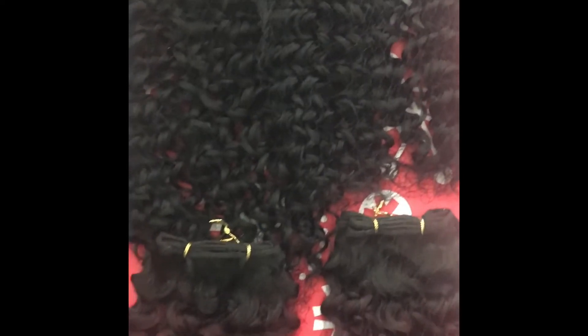And here is everything outside of the pack. The two 18-inch bundles are black and the two 16-inch bundles are the ombre red color.